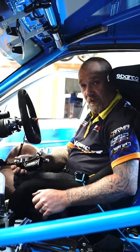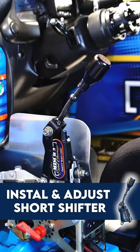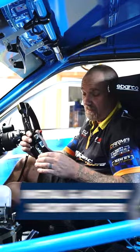Hey guys, Mish here from Mish's XL Garage. Today I want to demonstrate how easy and simple it is to install the short shifter and then also make the adjustments required. Alright, so this is how you do it.